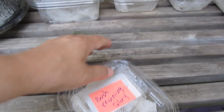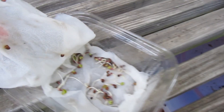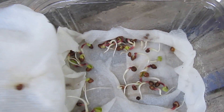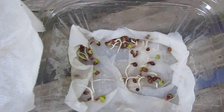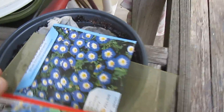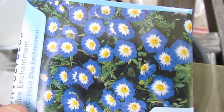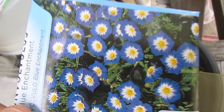Next is bush morning glory. Let's see — oh yes, we have quite a bit of germination. This is a really nice plant because you get the beauty of the morning glory flower, but you don't have to trellis it — it's non-vining. It's a bush plant, so I'm looking forward to that one.